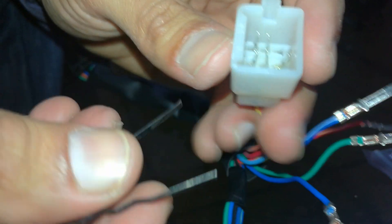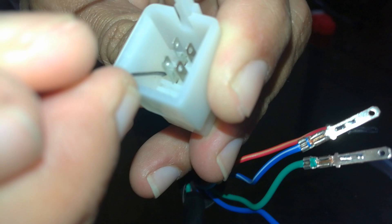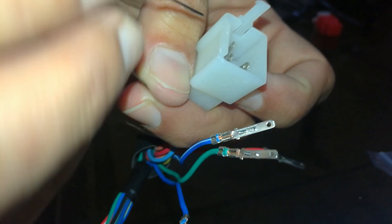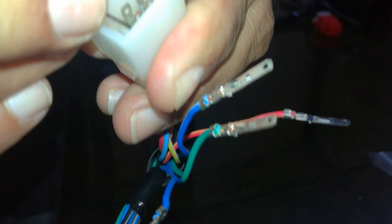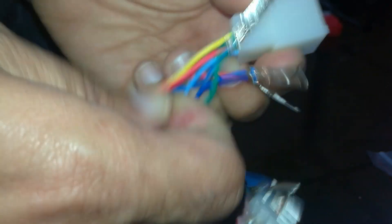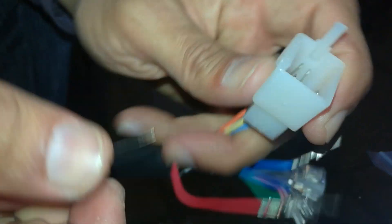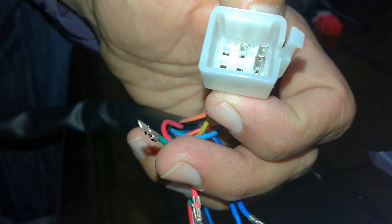Some connectors are hard to open — some notches may be hard. Like this, you can pull out all the connectors. Okay, thanks for watching!